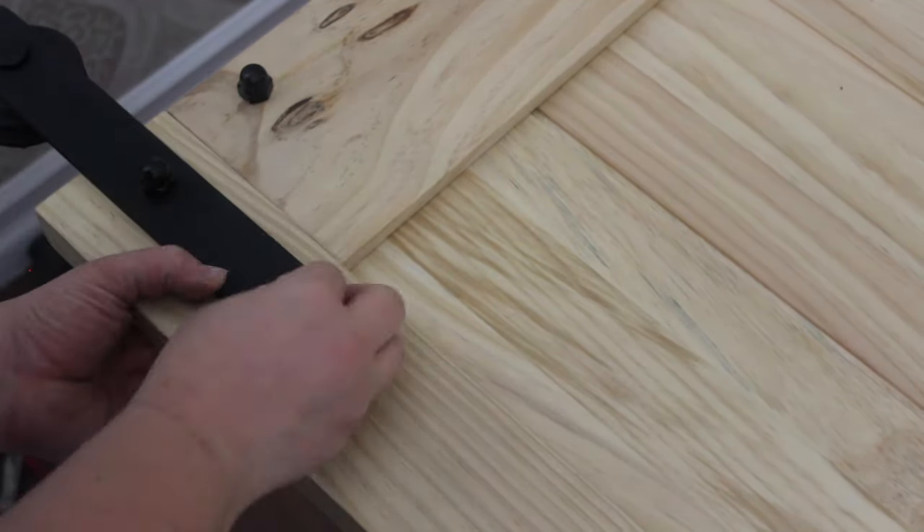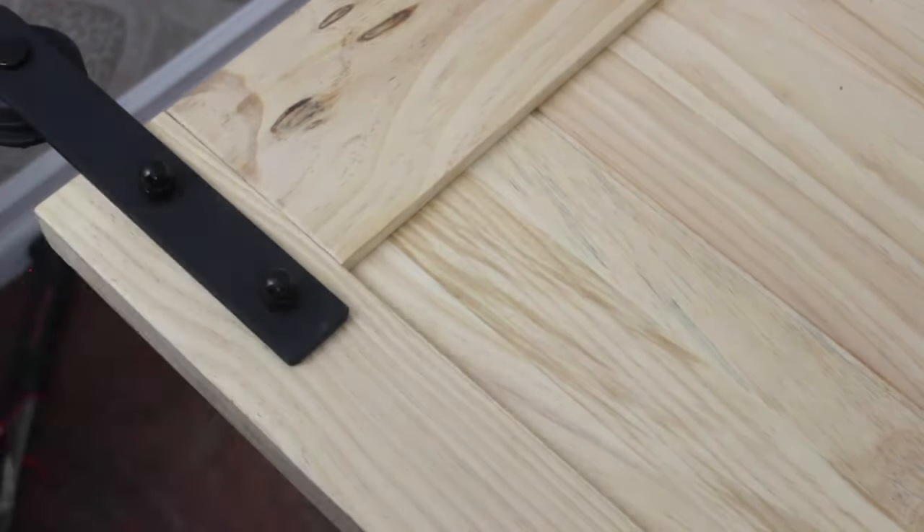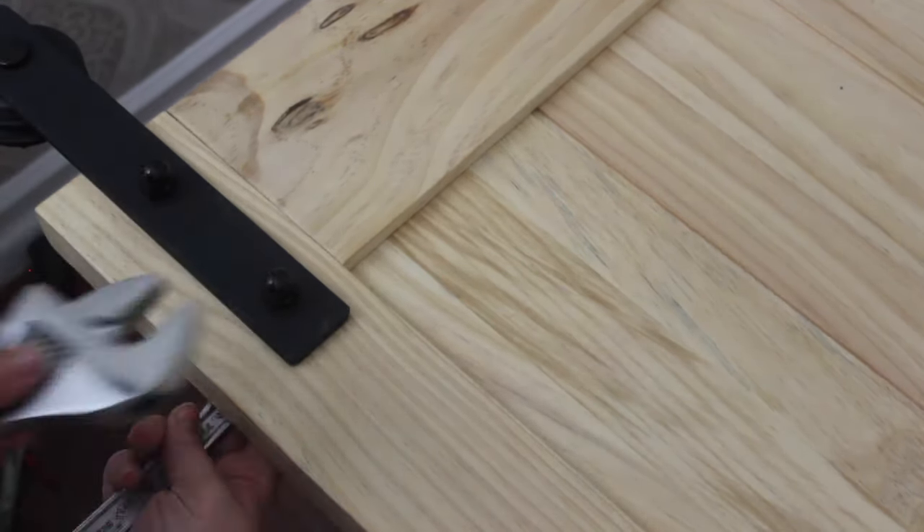Take note of which side of the door is the front and which side is the back, and then install all of your hardware on the correct side.